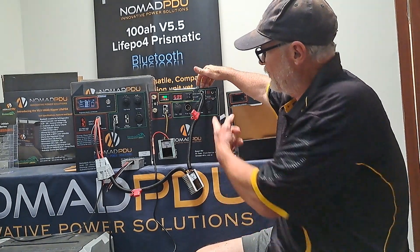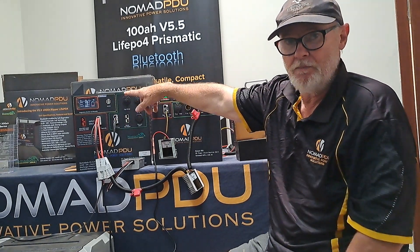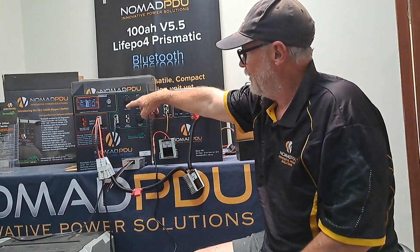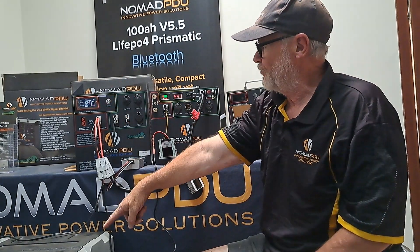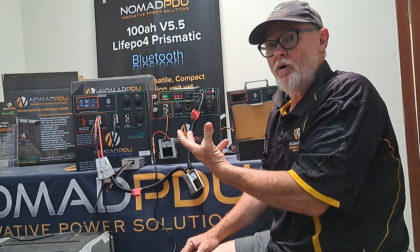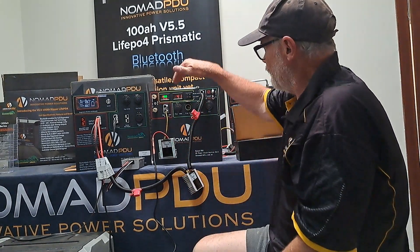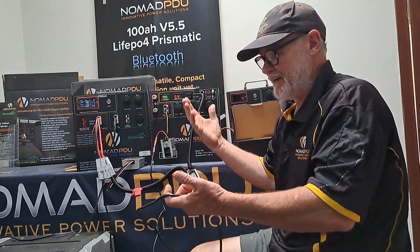This unit here is already full at 12.6 and that one over there is at 4% — very low — but I'm still running the fridge. That's putting over 5 amp in and it's currently taking 10.9 because it's also running the fridge. These units have Bluetooth so you can see the stats on your phone. So let's say that's charging from your car — 5 amp or 10 amp — that's charging from your car.